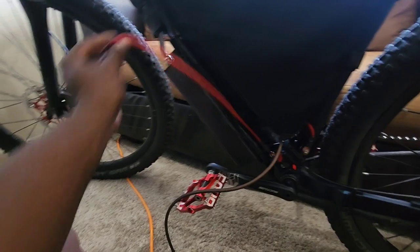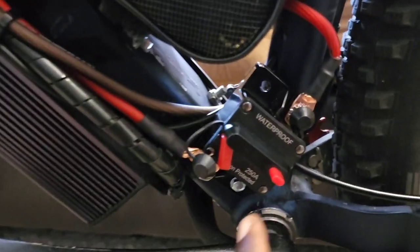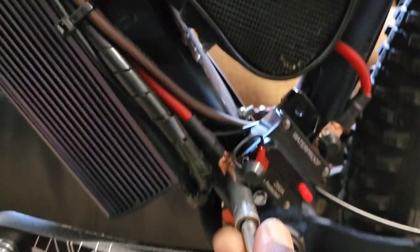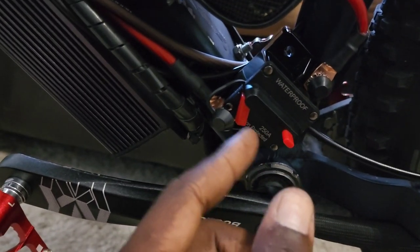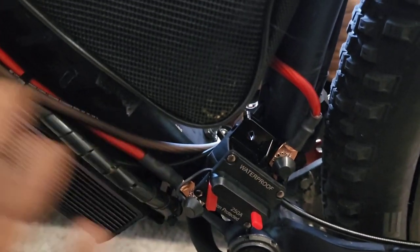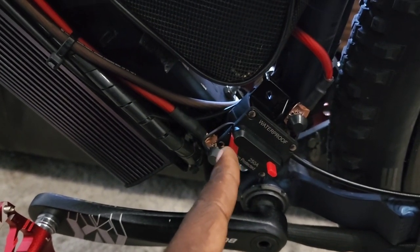Now we're going to wire this up to the controller, plug the battery in, and test the circuit breaker. Another thing — even though I'm using it as a switch, it's also a safety feature. If there's a short somewhere in the connection or the battery, this circuit breaker will trip automatically. So the battery won't go up in flames and you won't blow your controller. It's a good investment — good to have a circuit breaker connected.